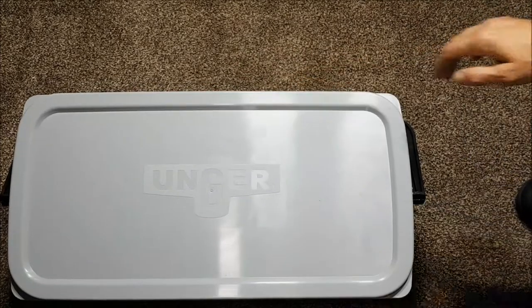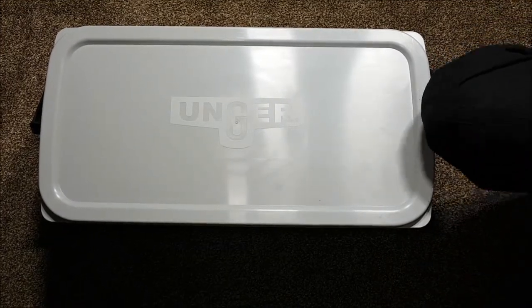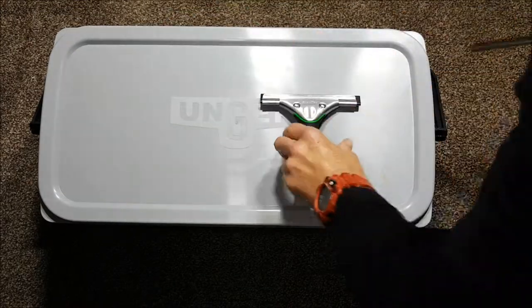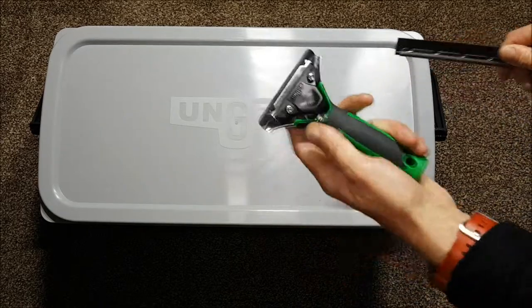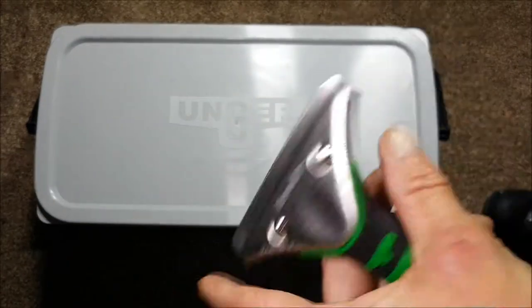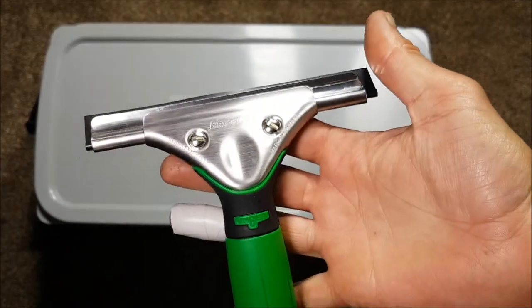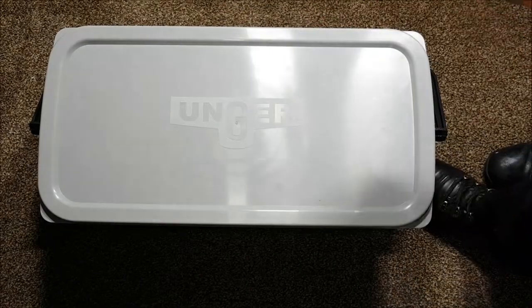So a few new additions to my kit. That's my biggest squeegee I use every day, and my new addition is a little six inch channel and rubber purchased today, along with a new Ergo Tech handle - something I haven't had before. As you can see, the tiny six inch channel clips in just like the rest of the Ergo Tech range.